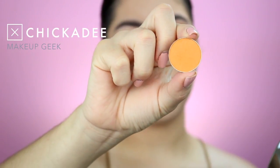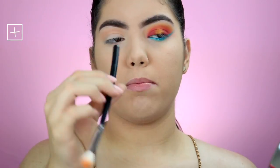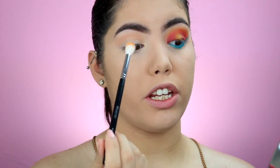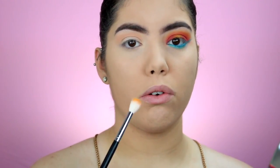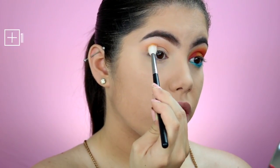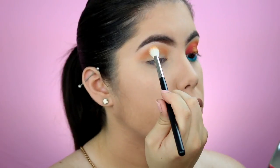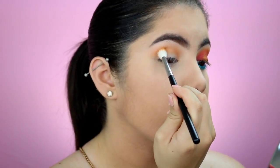For our crease I'm going to use the color Chickadee, also from Makeup Geek. I'm going to be using the Morphe M441 brush. Since I do have a hooded eye, I'm going to put Chickadee right above my natural fold so that when I'm looking straight at you, you can still see it pop through. I'm just going to slightly build it up a little tiny bit.